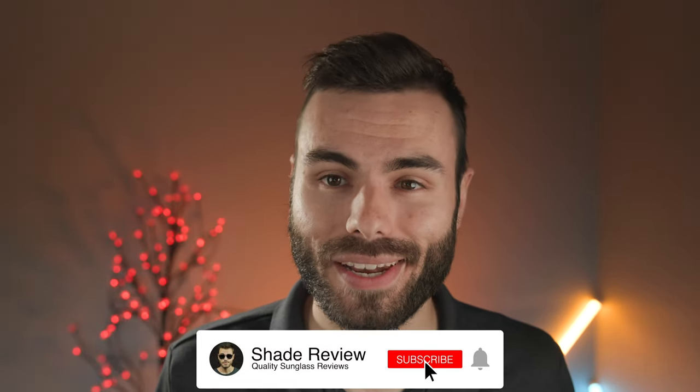That's all I have for you in this video. Let me know what you think about these frames in the comments below — do you like them as much as I do? Or do you already own a pair? If so, why didn't you tell me to review them sooner? But yeah, thank you so much for watching and I'll catch you all in the next one.